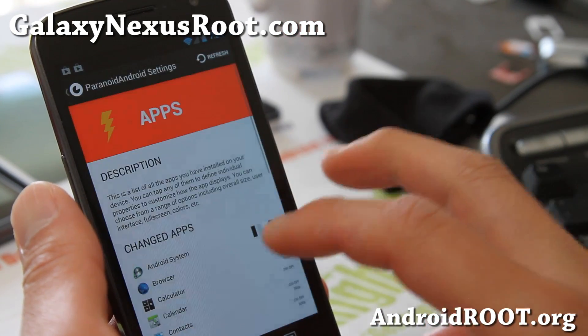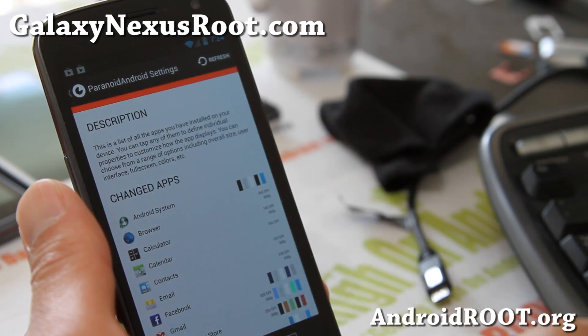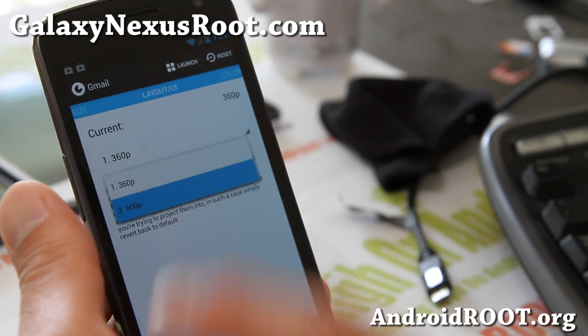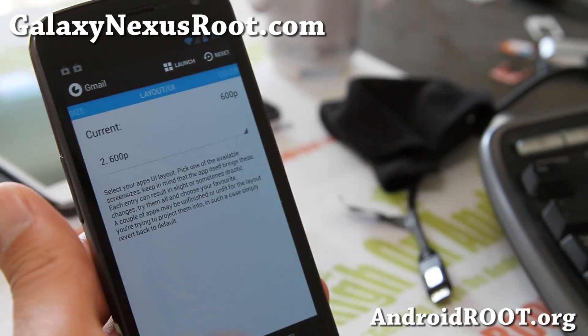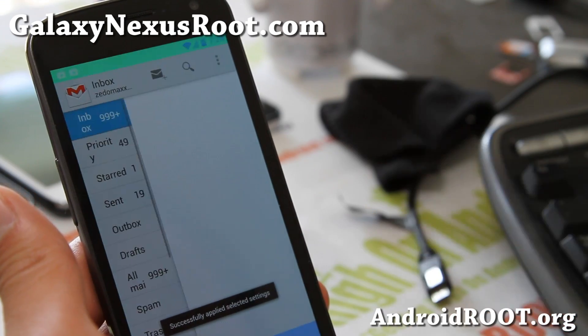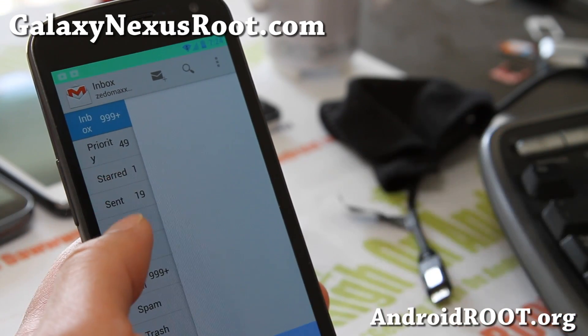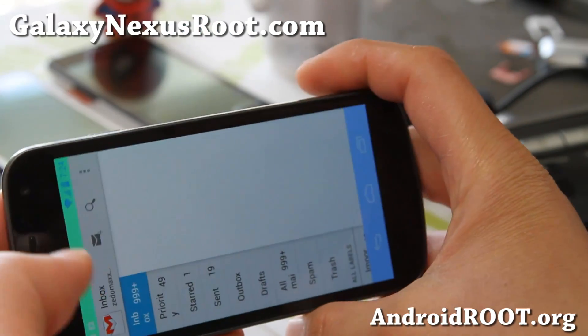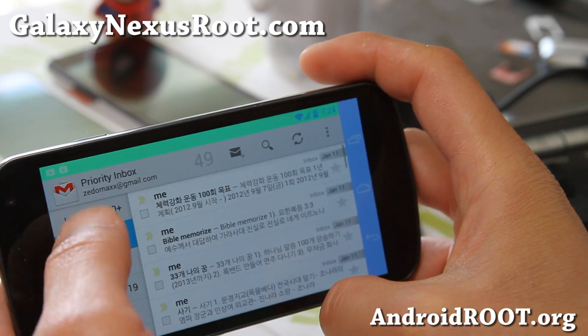Also, for apps — let's say I don't like phone mode on my Gmail, I want tablet mode. Go ahead and hit 600p there, and now if you open up Gmail it will be in tablet mode. So if there's an app you want in tablet or hybrid mode, you can change it very easily using this option.